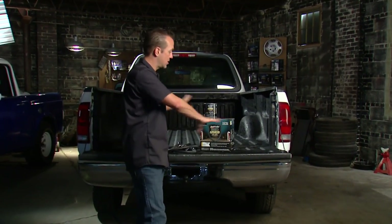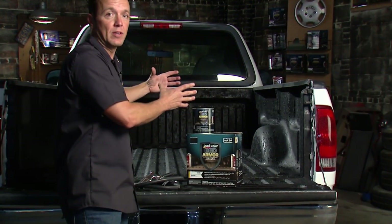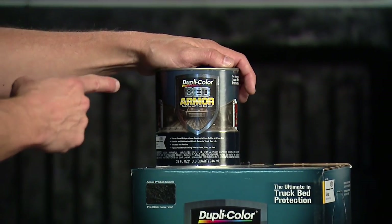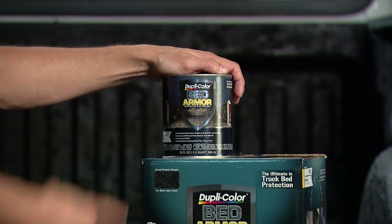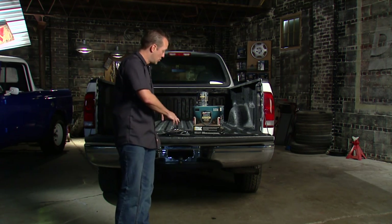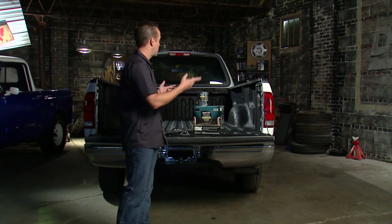This kit comes with everything that you need to do the job — everything to do a standard six-foot bed in the truck. We had an eight-foot bed here, so we opted for the extra quart so we didn't run short. We wanted to have enough to make sure we did the job right. Now, if you really want to speed up the whole timing of it, you can get this optional air gun, hook that to your compressor, and really knock this out quickly.